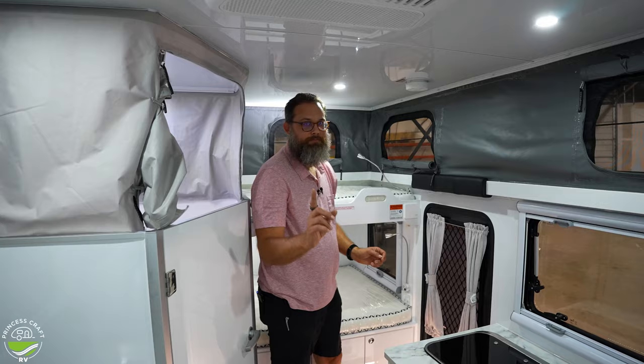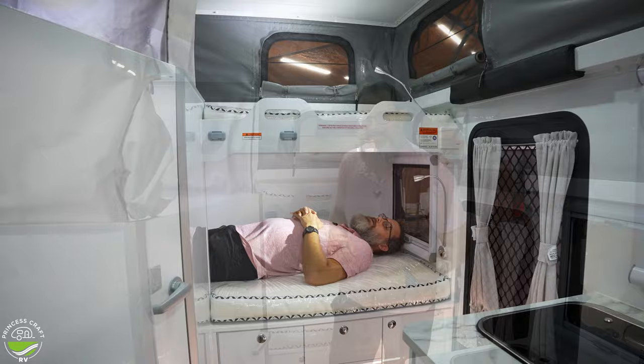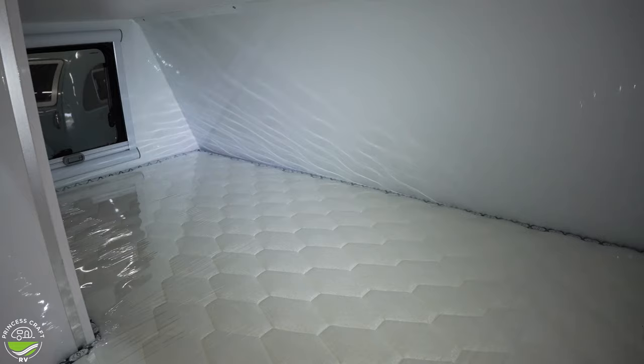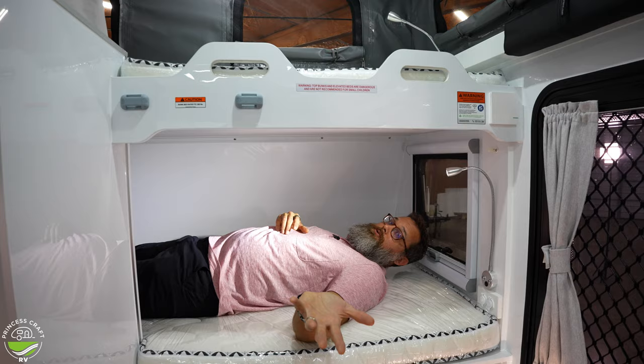I'm going to get in the bottom bunk since both bunks are the same length, to show you how a 6'4" adult fits. It's a nice mattress and I'm laying flat out with no bend in my knee. My hair touches the wall and if I point my toes I can touch the opposite wall — but it's actually a doable bunk for a full-size adult.